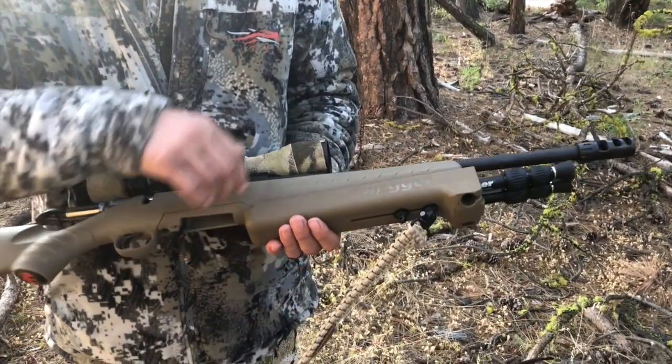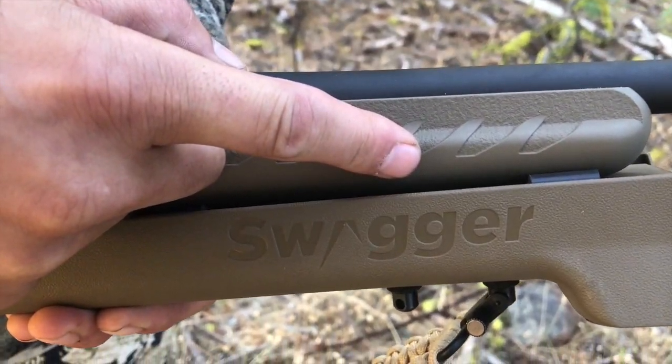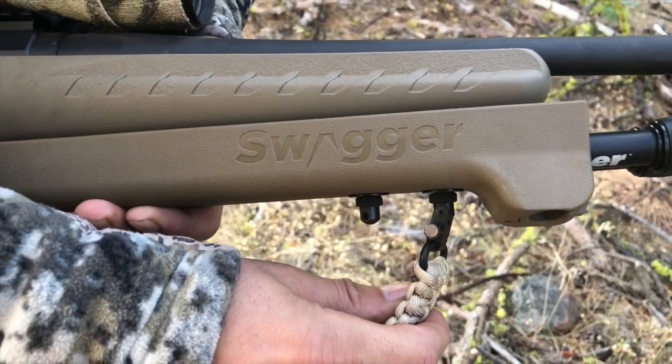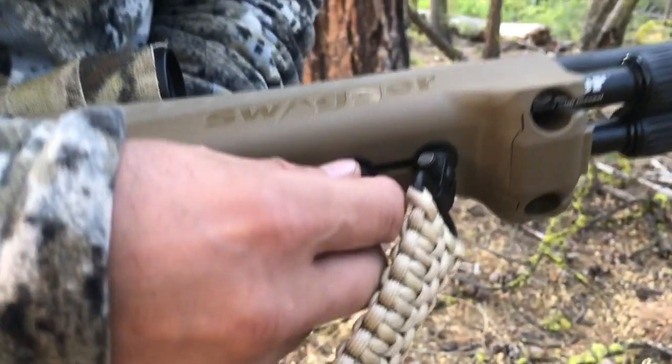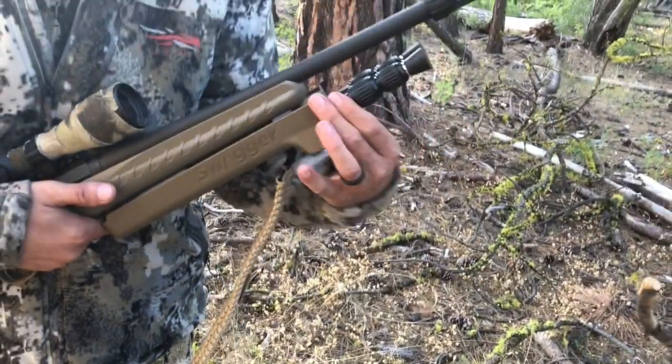Super easy install — it's got a plate that you put down onto your sling stud, then you place this on and screw another little piece into it. Super easy, basically a quick pop-out setup.